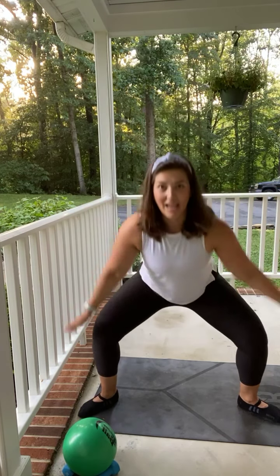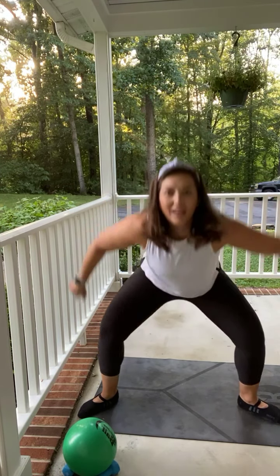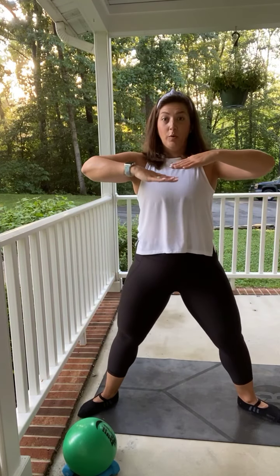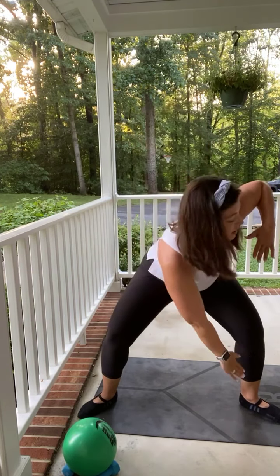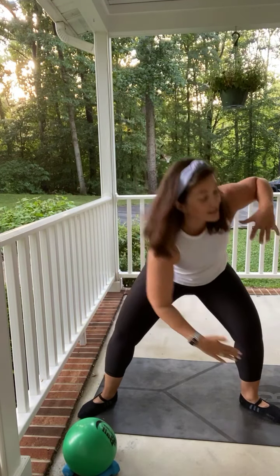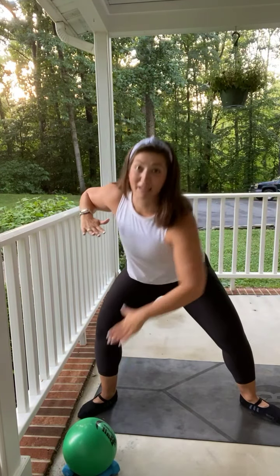Now bring it up, send it out. Toes out, heels in — this is our second position. We're going to take a deep breath. Bring it down, open up. Now give me those hula fingers, elbows wide. We're going to reach it down to that opposite foot. In barre, we move through all three planes of movement. That's why you feel so complete when you leave a barre class — because you have moved your body in every direction possible without even realizing it.